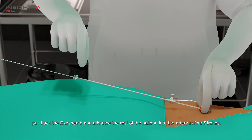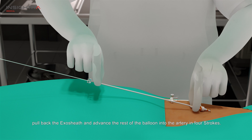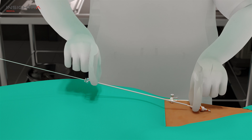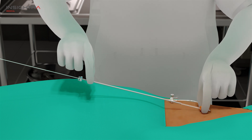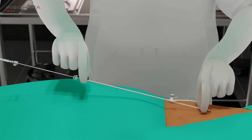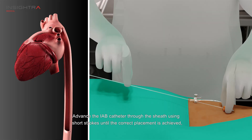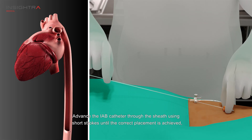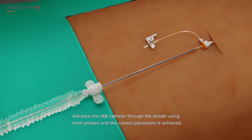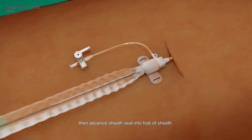As the balloon tip is inserted, pull back the exo-sheath and advance the rest of the balloon into the artery in four strokes. Advance the IAB catheter through the sheath using short strokes until the correct placement is achieved. Then advance the sheath seal into the hub of the sheath.